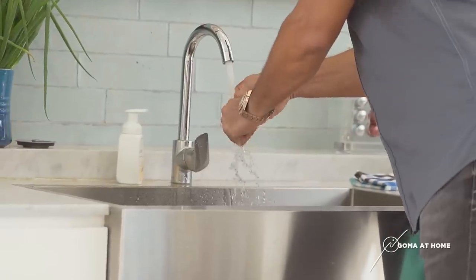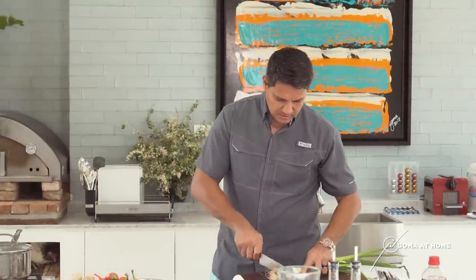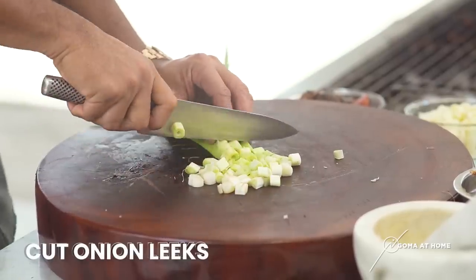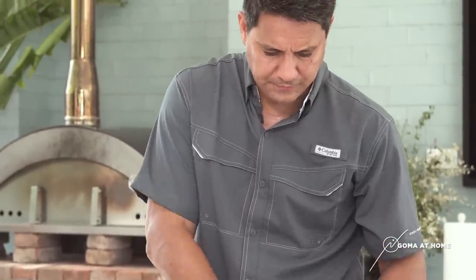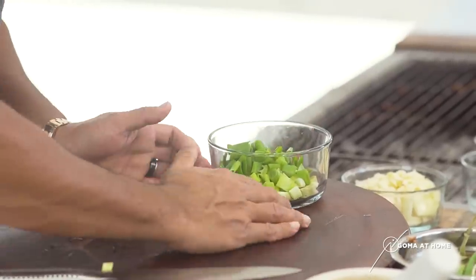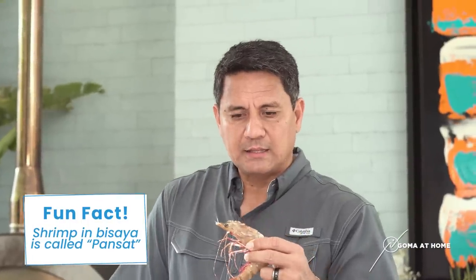Let's wash our hands. Next, we'll prepare our onions, the sausage, onions, and garlic. This will add lots of beautiful color in paella. This is really good — this will really bring lots of flavor. Let's put it in the bowl. So all of this, you just set it up. And then next, our shrimps. In Bisaya, it's called pansat.